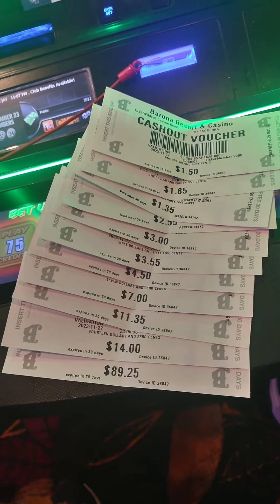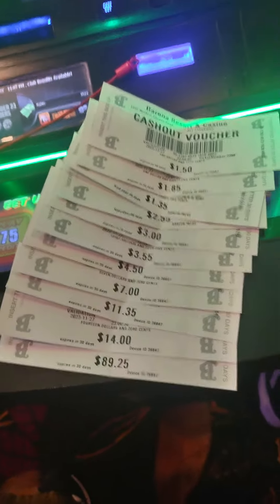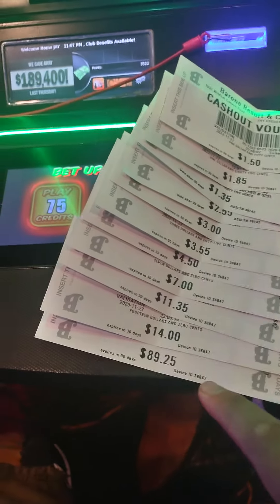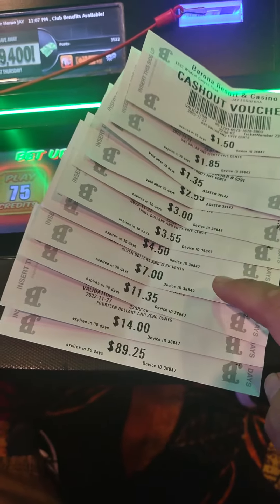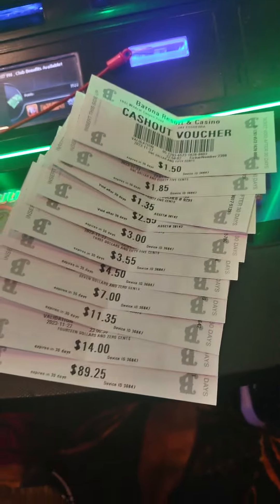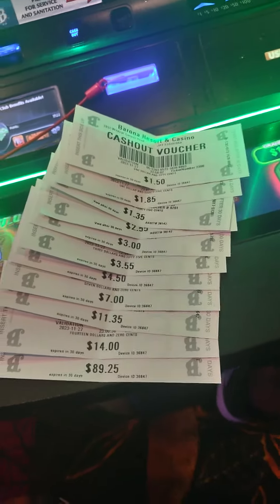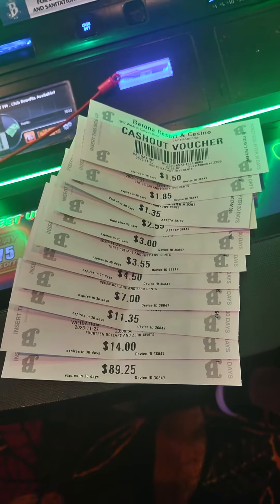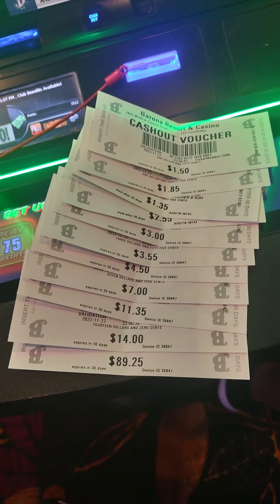Some may see it as a little ridiculous. This is from $60 — I won $89, $14, $11, $7, $4, $50. The point is I got over my initial $60, and this is a great way for me to keep track of my winnings and also not play just one bill.